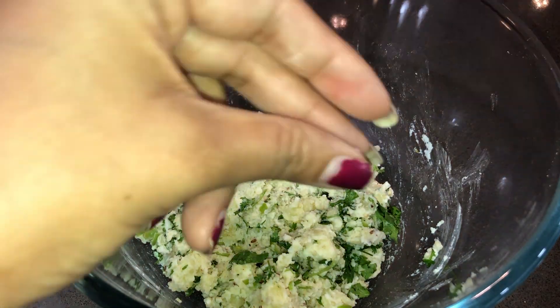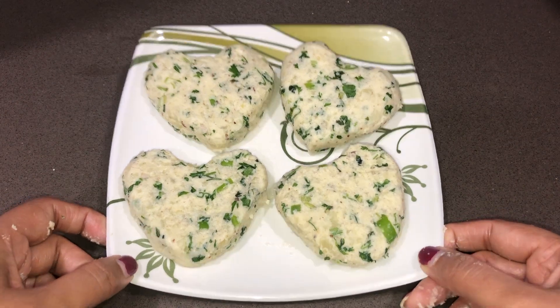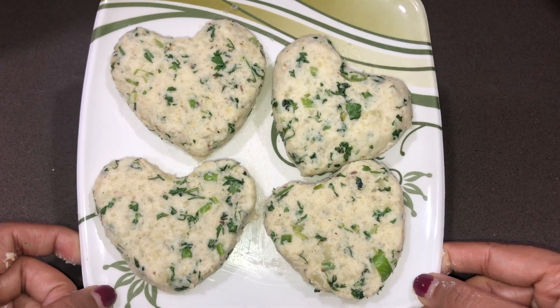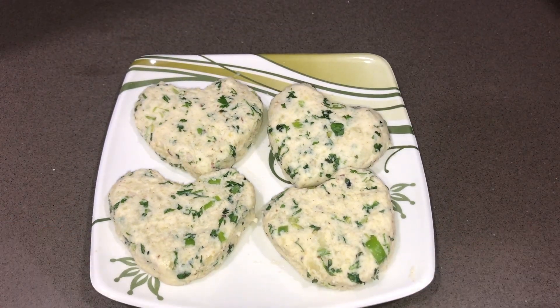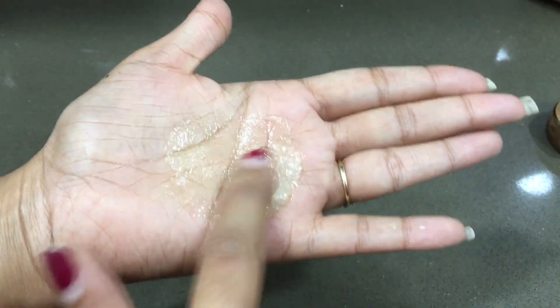Let's make a cutlet. The cutlet is ready to shape — look how nice it looks in a heart shape. If you want, you can also make it in a round or crown shape. I have made them all ready. Let me show you how to make the shape.